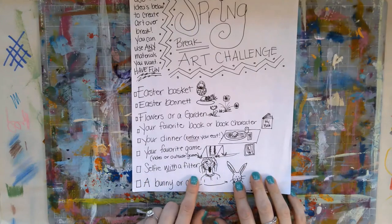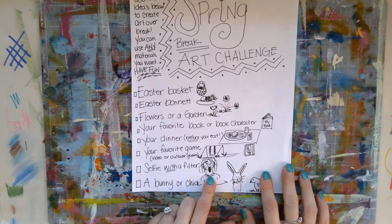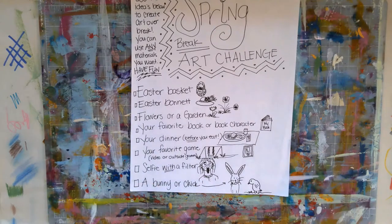A selfie with a filter. Take a picture of yourself with a filter on and then draw it. Maybe even change it into black and white before you draw that picture, just to kind of make it easier to see where the shading and highlights are. And try your best.